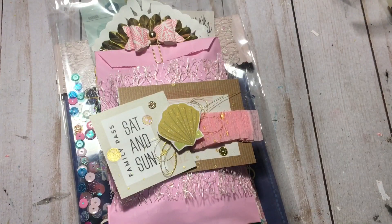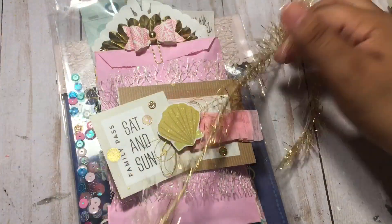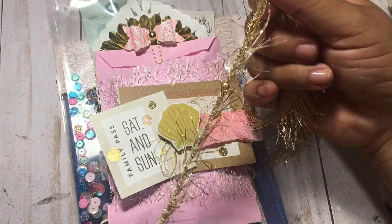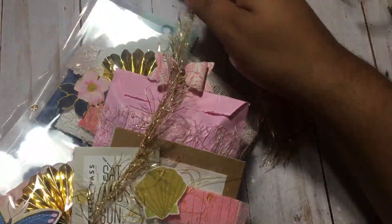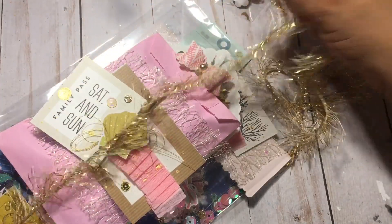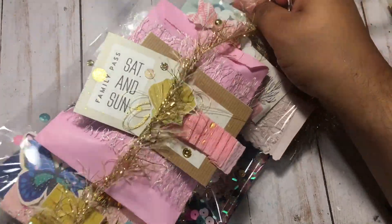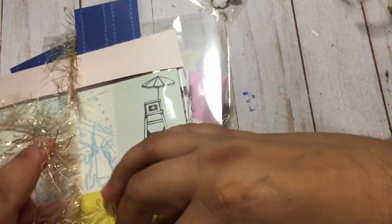If you guys want to join, make sure you join quickly because I believe she's going to stop accepting entries at the end of the month. I'm just going to use this eyelash trim to wrap this, so I'm going to try to do that quickly with you guys. She's just asking for three embellishments — that's so easy to do, I think you guys should really join the challenge.